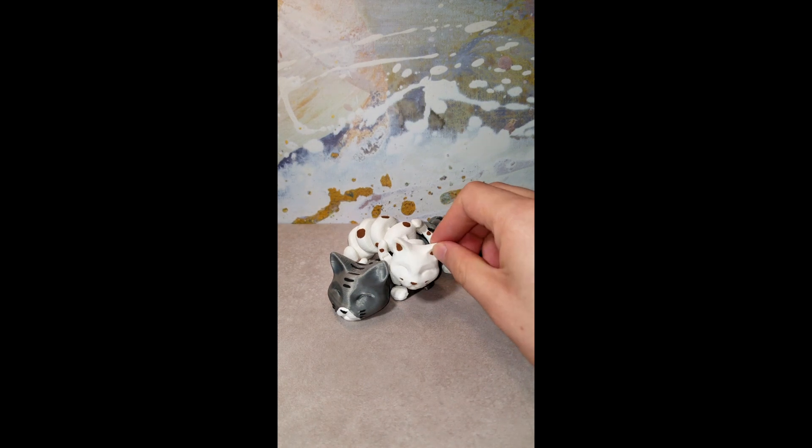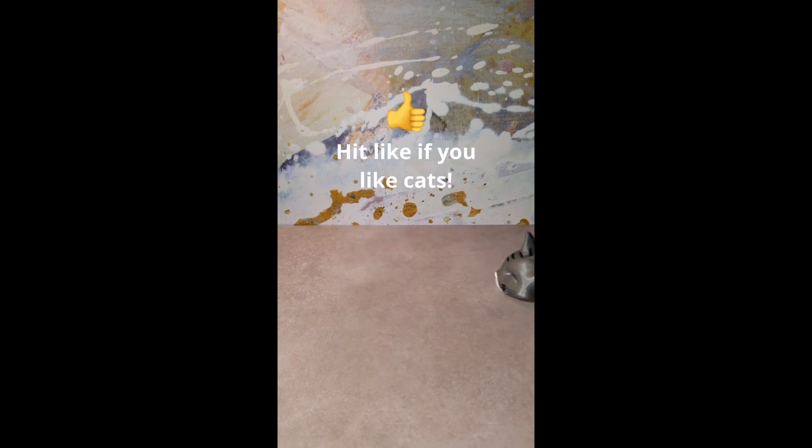What should I print next? Let me know down below in the comments. And as always, leave a like, comment, and subscribe if you enjoyed the video.